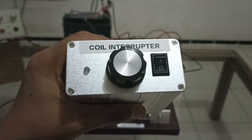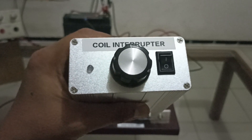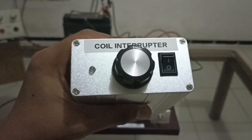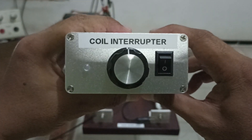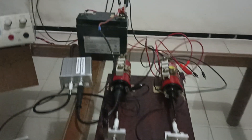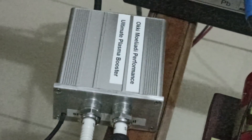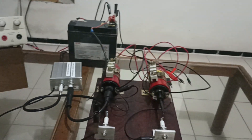Assalamualaikum, hi everybody. In this video I'm going to show you two devices ordered by a gentleman in the United States. The first is the coil interrupter and the other one is the ultimate plasma booster.